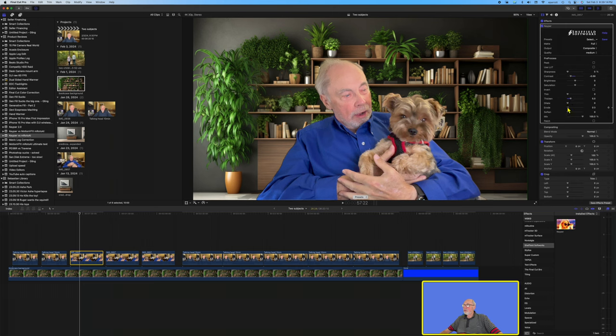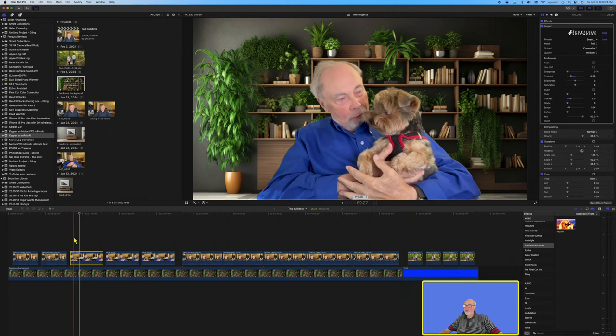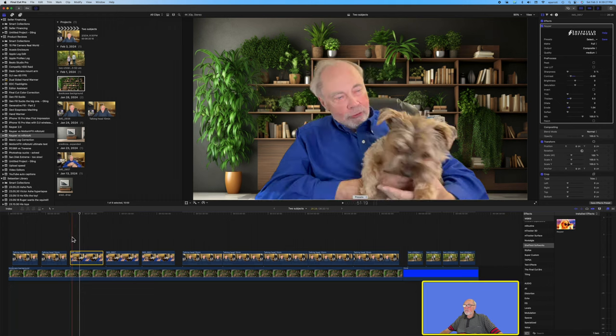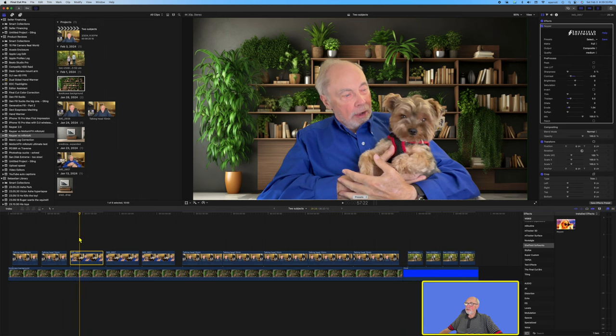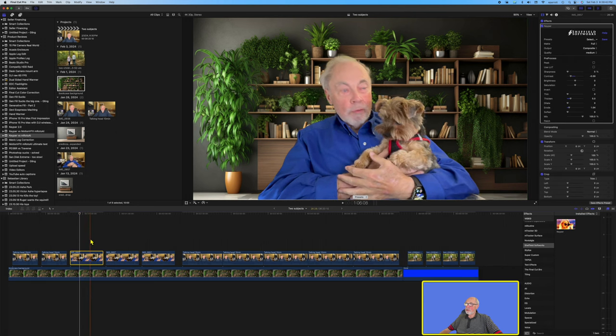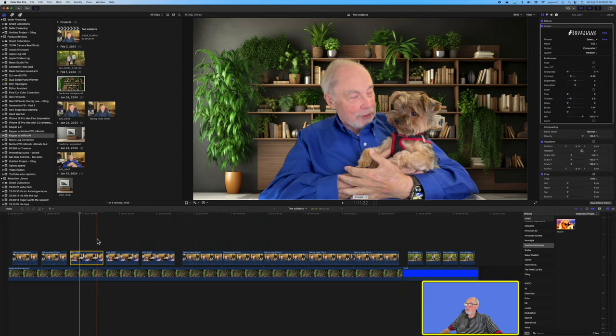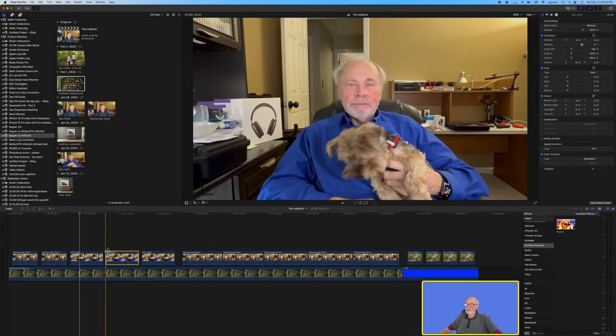Let's see if erode brings it back down a little bit — we're able to get the adjustments there and improve that dramatically. But now let's scrub through and — okay, so I fixed one thing and had a major problem on the other. With an animal in the picture, even though he's being held in my arms, as he moves and I move it is definitely a problem. You can see it even picked up those earbuds behind me.